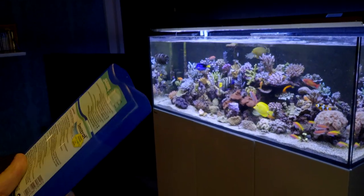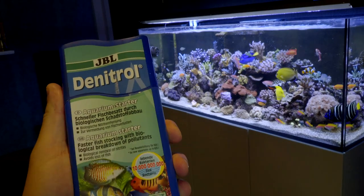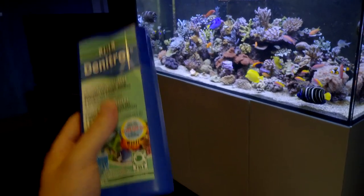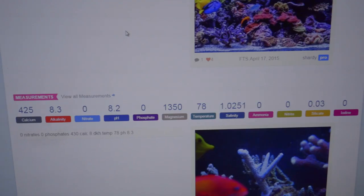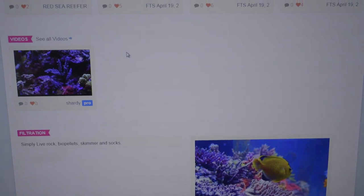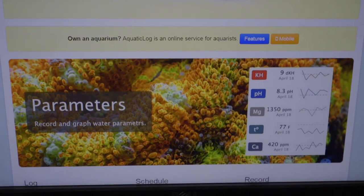With my experience, I would have expected to be seeing nitrates and phosphates by now. All of my progress from the very beginning of this tank is on AquaticLog.com under 'Shardy's Holding Tank.' The reason I mention that is if you really want to see what I've done and how I've done it, I've tracked it pretty scientifically from the start — everything is on there.